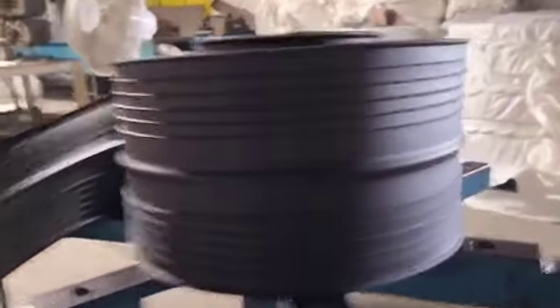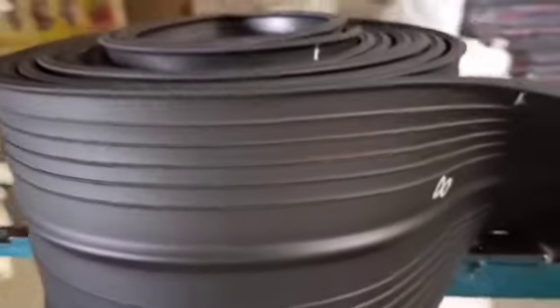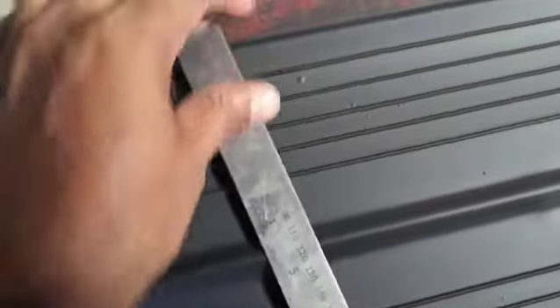Hello friends, welcome to Sundyaplex. Today explaining about 200 x 8 mm center bulb PVC water stopper. A PVC water stopper 200 x 8 mm center bulb is a specialized type of water stopper with a unique design tailored for specific waterproofing needs.